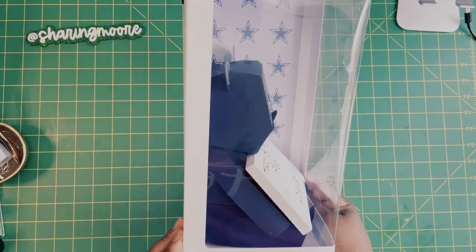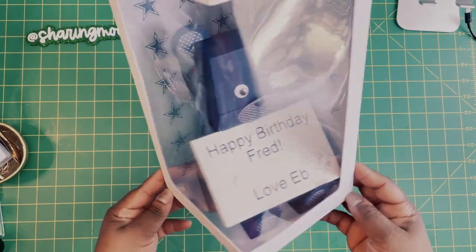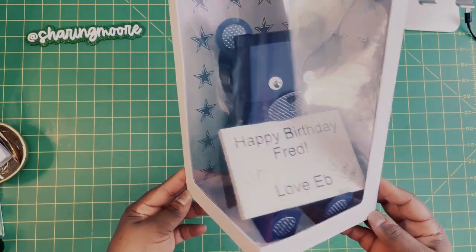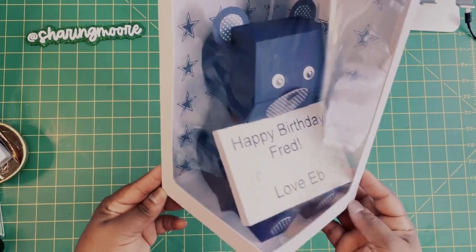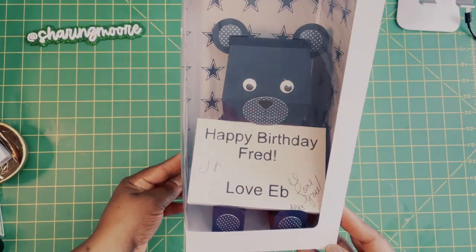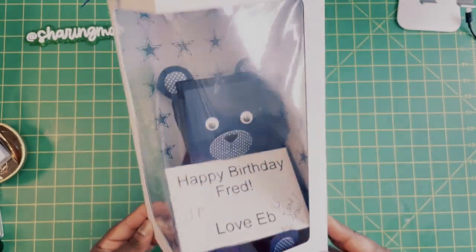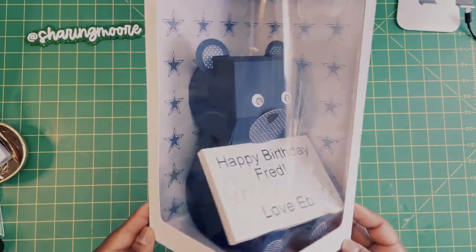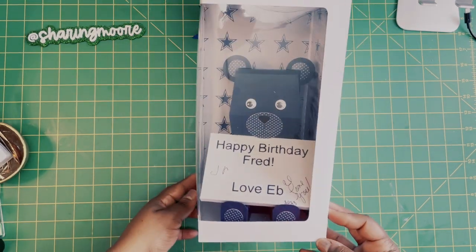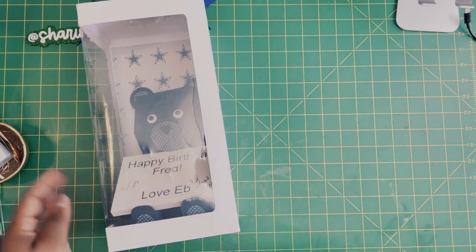I'll leave the design information down below in the description box. My husband loved it! He is supposed to be turned kind of sideways but the glue hadn't dried before I sealed him up, so he shifted a little bit — but I still love him. If you have any questions please leave them down below and I'll get back to you as soon as I can. Thank you all so much for watching, stay safe and have a great day, bye!